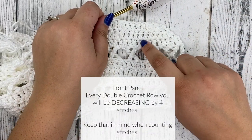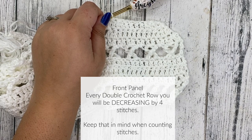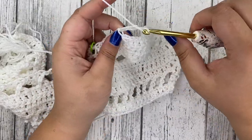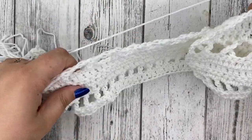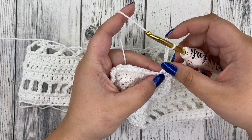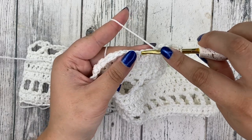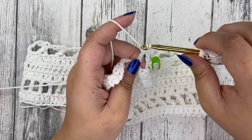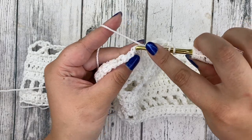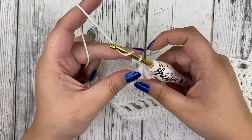You're only going to be decreasing when you're doing your double crochet rows. For row four, we're going to the treble crochet row — chain five. This is just going to be like row two: no decreasing, worked exactly the same. Our chain five counts as our treble crochet and chain one. Yarn over twice, skip one, insert into the next and do a treble crochet; chain one, yarn over twice, skip one, insert into the next — keep doing that until the end of your row.